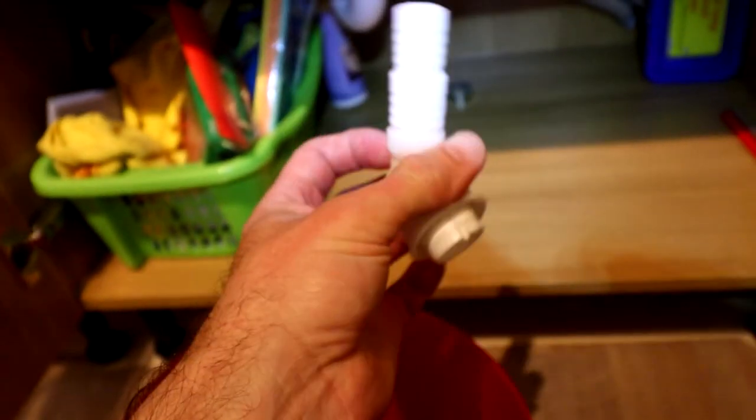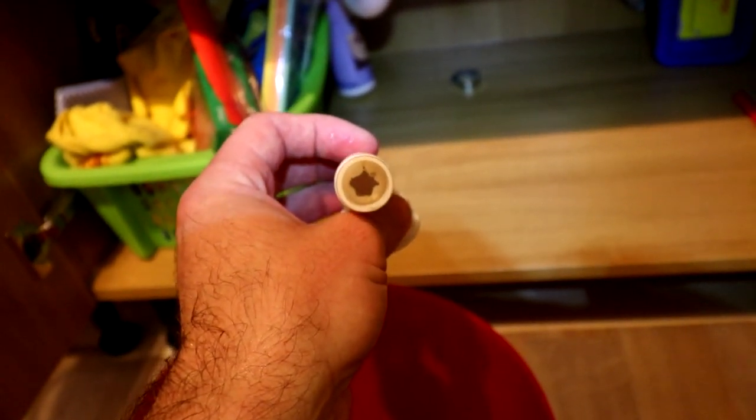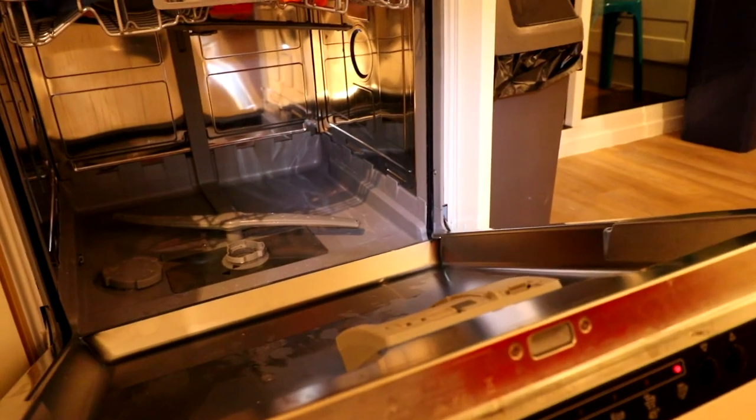If you're buying cheap parts that's what happens. The kitchen was put in for us and you hope it was done with decent parts, but alas no. Okay, let's see if it drains.